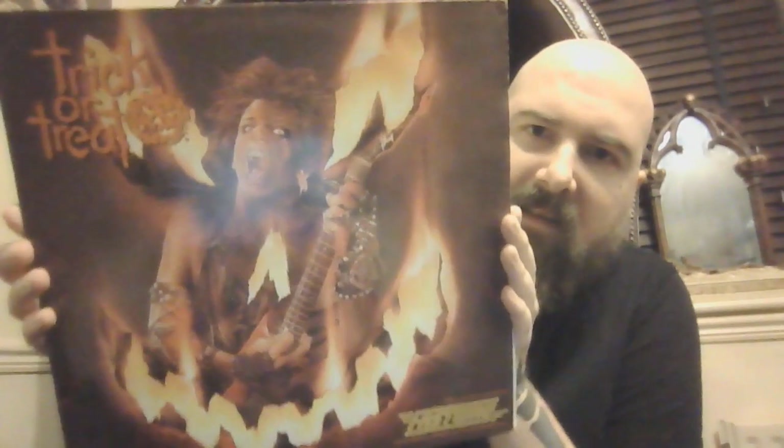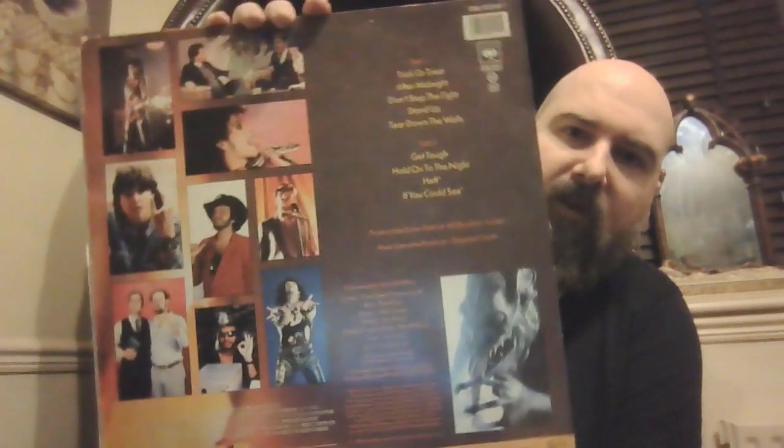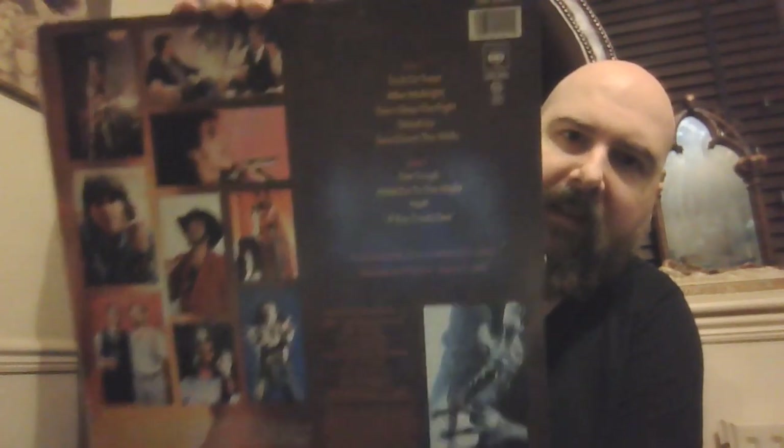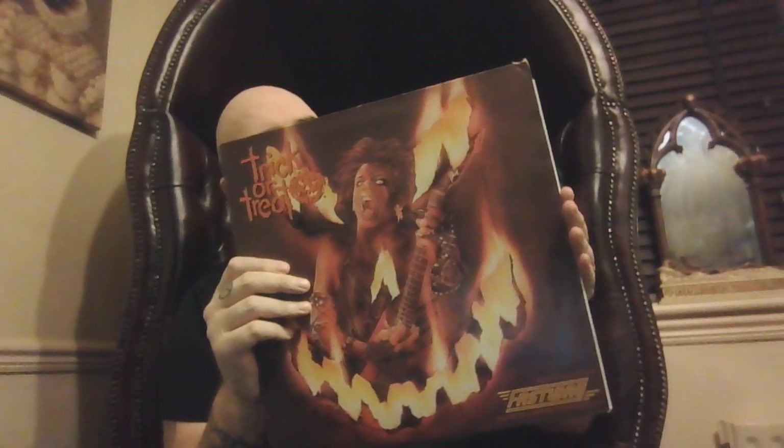Next we have Trick or Treat — awesome film and a damn awesome soundtrack by Fastway. This is all done by Fastway. The standard black but Fastway nail this soundtrack. We've got 'After Midnight', 'Don't Stop the Fight', 'Trick or Treat', 'Stand Up' — some awesome tracks on here. It's just a standard black vinyl, there's nothing else inside. Trick or Treat.